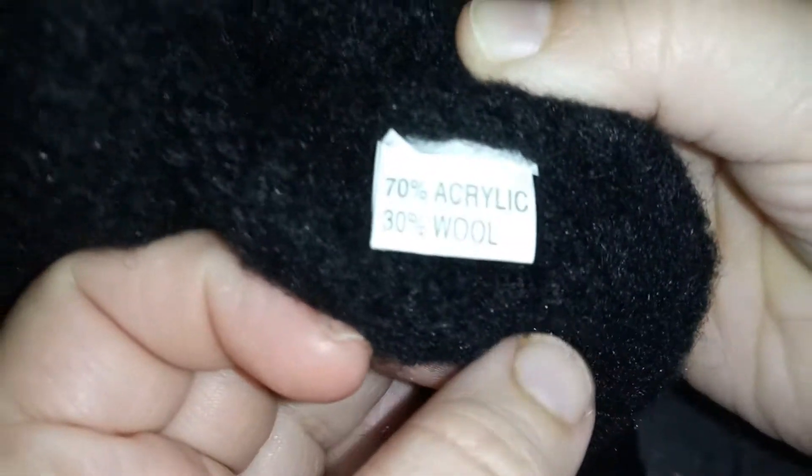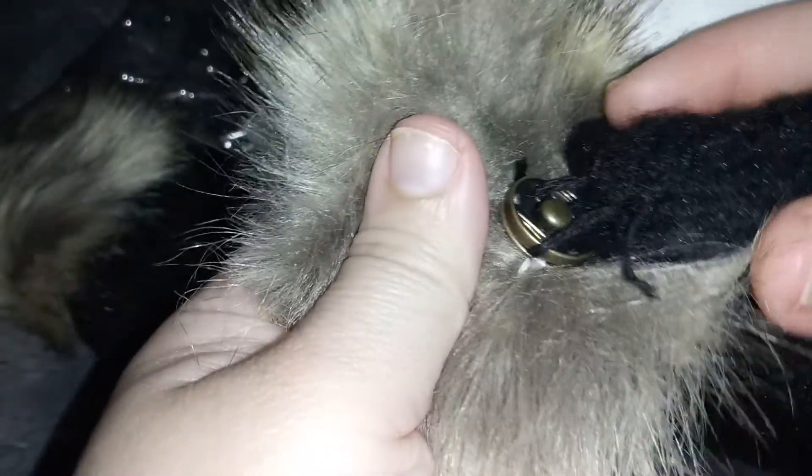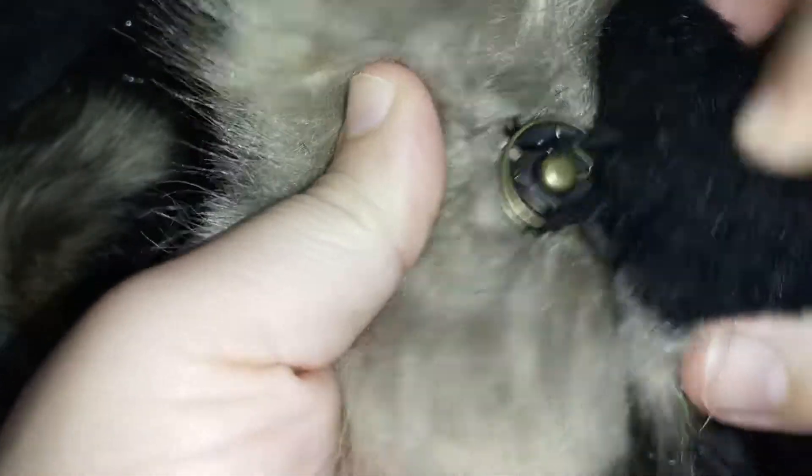When it gets cold. As you can see, it's made from 70% acrylic and 30% wool. It's so cute and it has these little fluffy pom-pom things on the top, which is really really cute. And you do have the option to take them off.